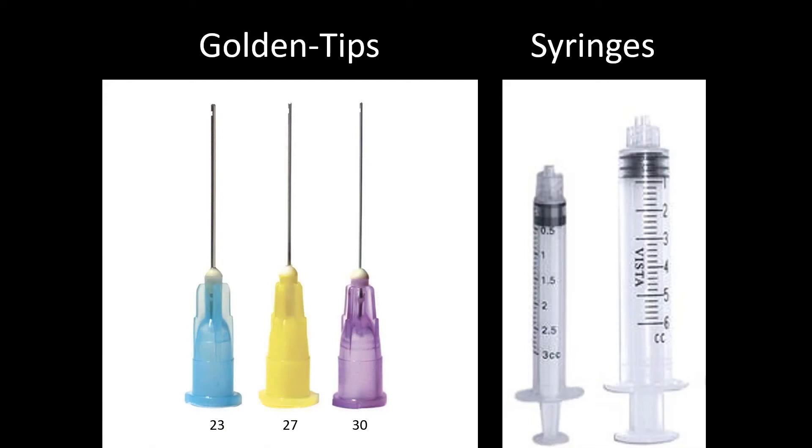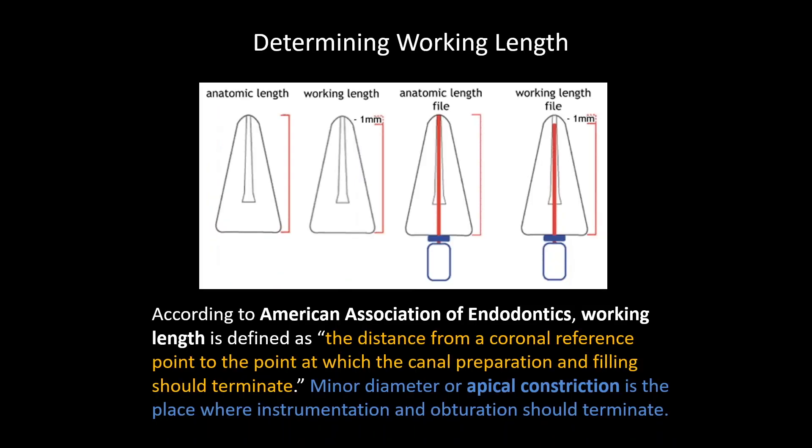The tips I use are the golden tips, which are side-vented. I really don't like tips that have the opening at the tip of the needle, because if you press too hard, you may push solution out the apex — and that would not be a good day. The needle size I go with is a 27 gauge.